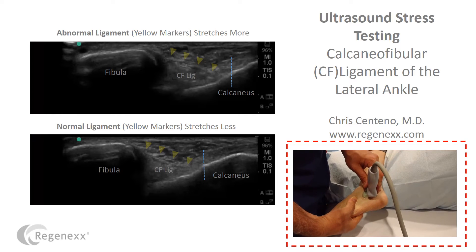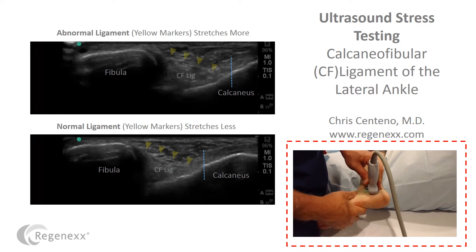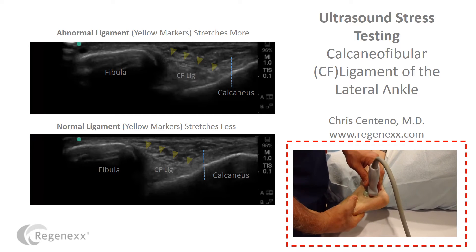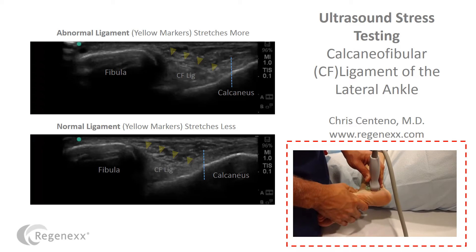And yet, this type of testing is really ignored by the surgical community, despite the fact that we know, based on research, that loose ligaments lead to arthritis and obviously can cause pain and extra motion.